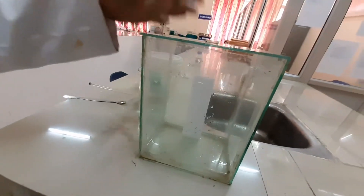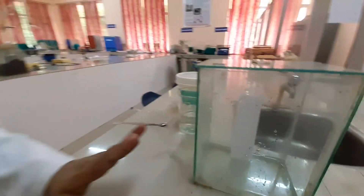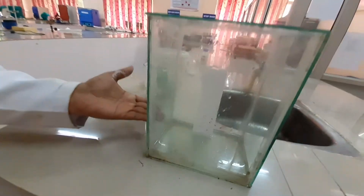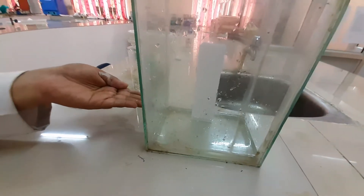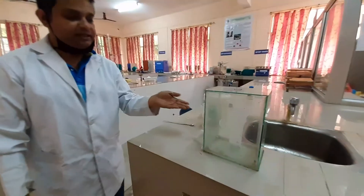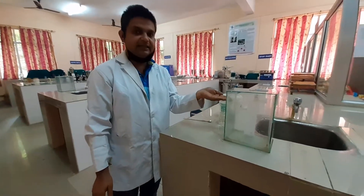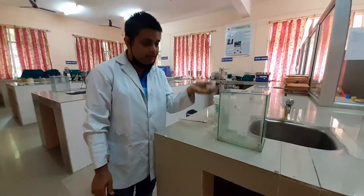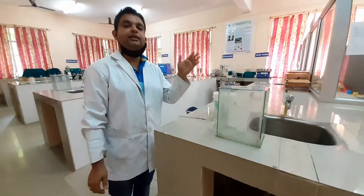Now just hold it, remove the lid, and slowly dip and place the plate. This is how you should keep your silica gel plate. You can see the solvent moving against gravitational force due to capillary action throughout the plate. After some time, when it reaches the 10-centimetre level that we have marked, take out the plate and calculate the RF value.